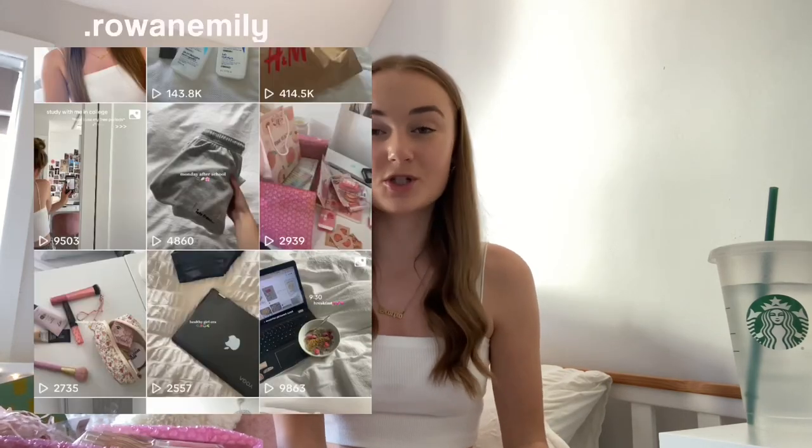This video is actually sponsored by Stationery Pal, who sent me a lovely goodie box with so many different bits and pieces — pens, pencils, highlighters, everything. If you want to know everything I got, I did a haul on TikTok, so you can go watch that to find out my favourite items. But here I'm going to show you what I use regularly to make notes.